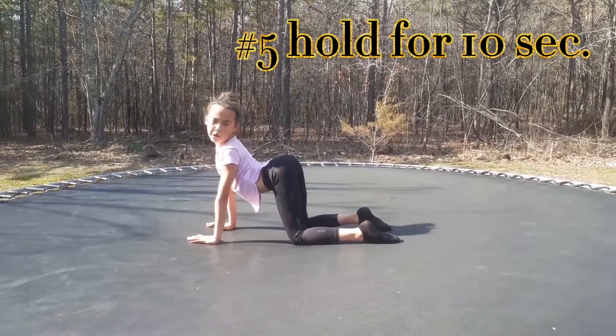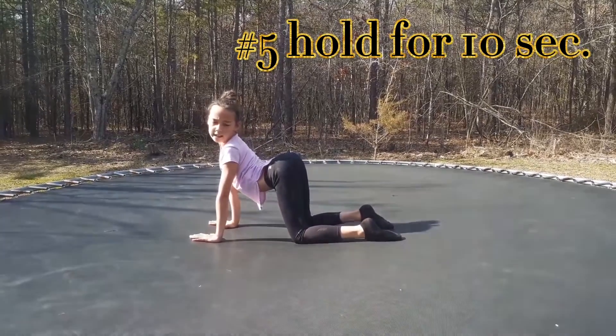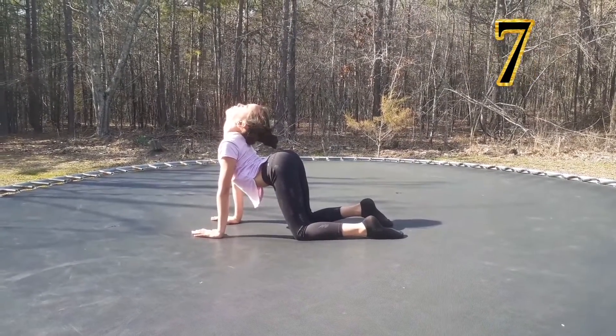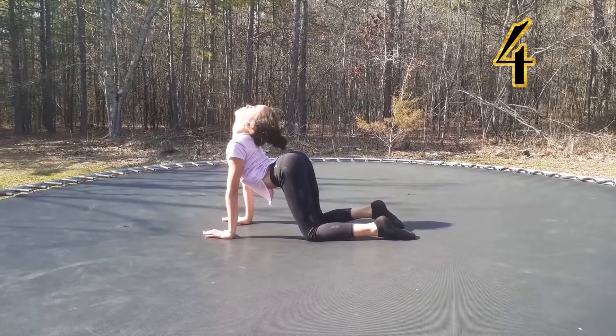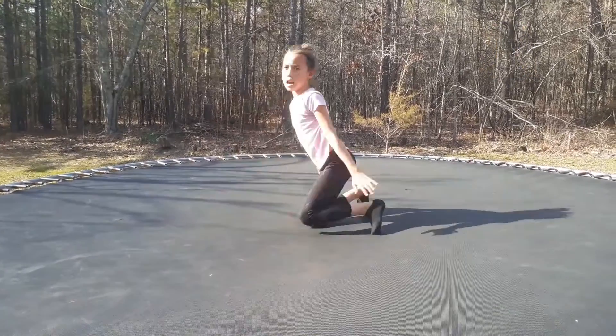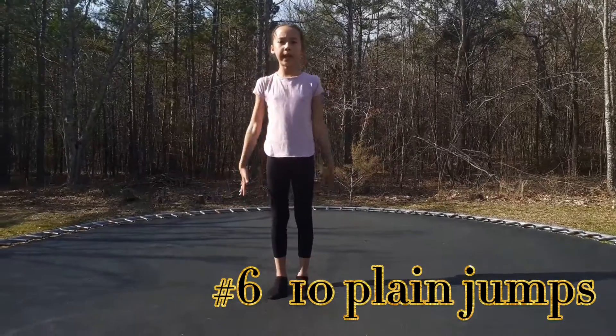We're going to hold this pose here for 10 seconds. We're going to be doing 10 plank holds.